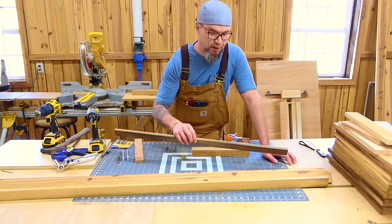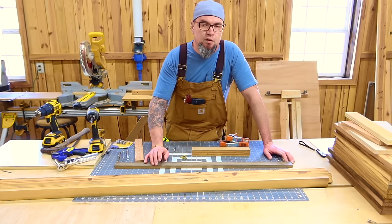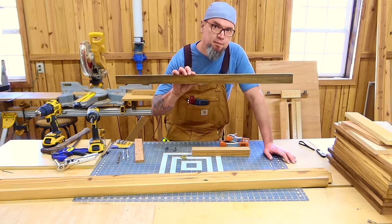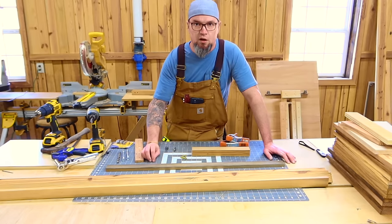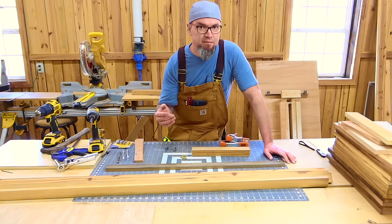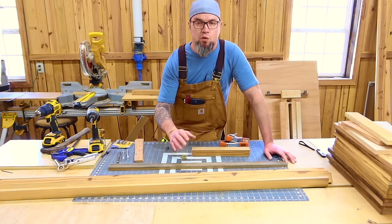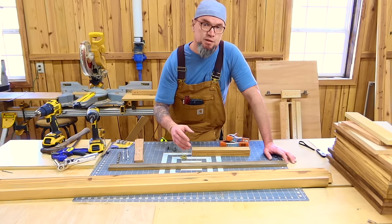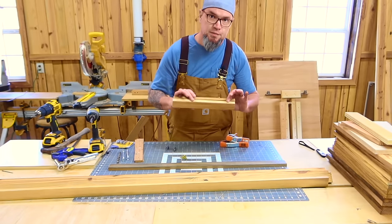This is where I messed up in my very first video. I told people in the voiceover that this board was 40 inches long — it was not 40 inches long, it was 32 inches long. With the learning curve of making these videos, I have gotten better. I'm now very conscious about making sure I tell you exactly everything. You will also need two boards that are 12 inches long — these are going to be the bottoms of our trellis.